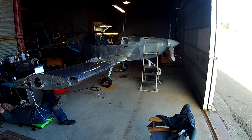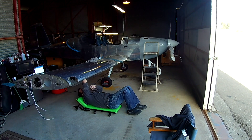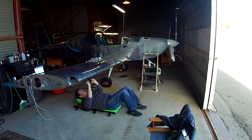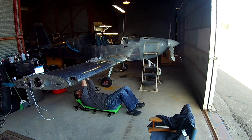Then you go and make sure the aileron has correct range of movement. There are minimums and maximums for up and down travel. For the down angle it's a minimum of 15 and a maximum of 17 degrees. Up is minimum of 29 and max of 32 degrees. You just make sure all those fit.